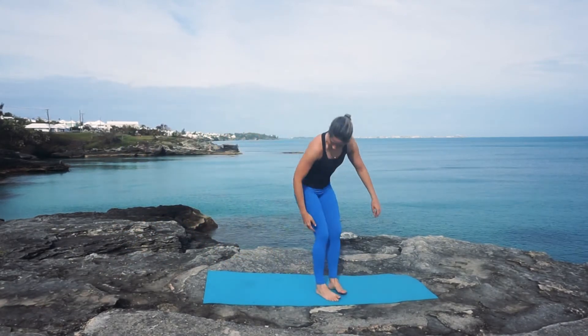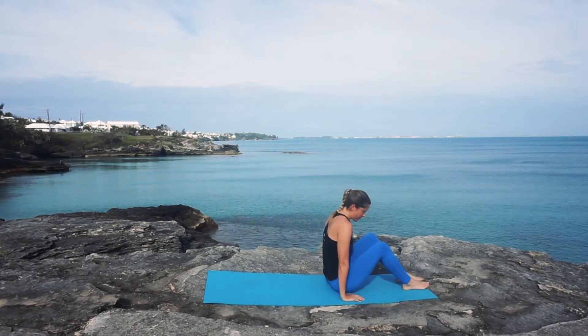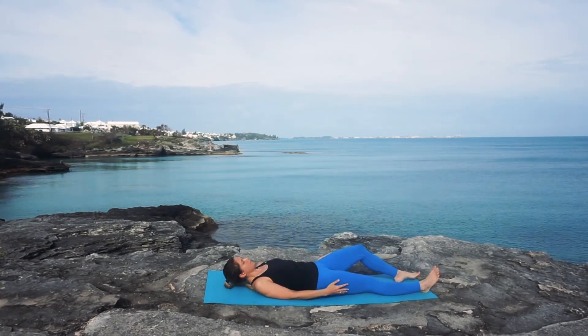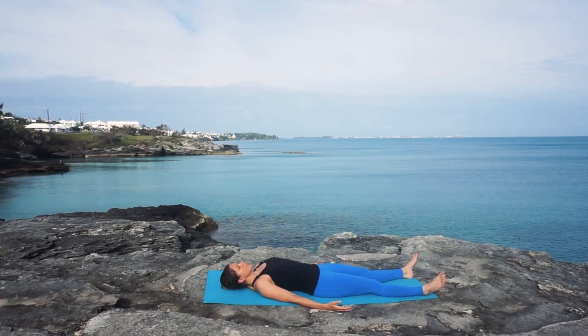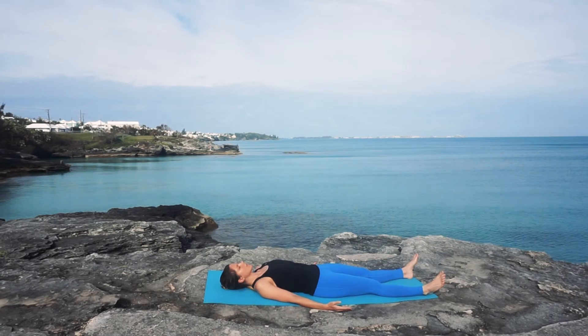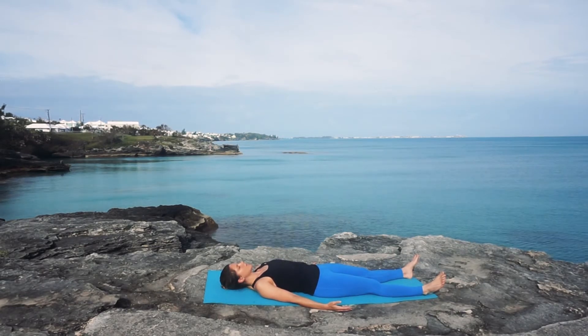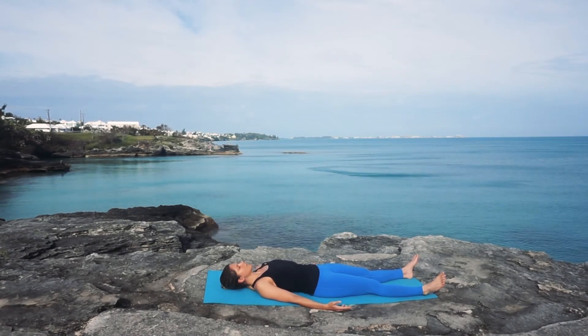We're going to start out on our backs today. Go ahead and find a comfortable lying-down position, allowing your arms to rest by your sides and your feet to flop outwards. Try to take up as much space here as you come into your breath, inhaling, feeling your chest rise, and exhaling, releasing any tension, coming into the present moment. A few more breaths here.